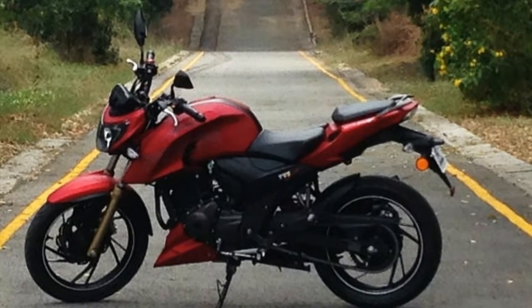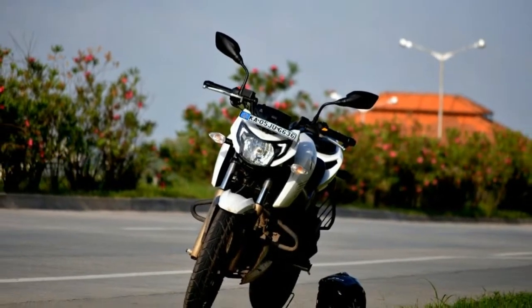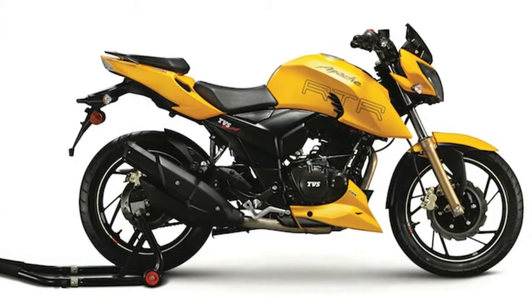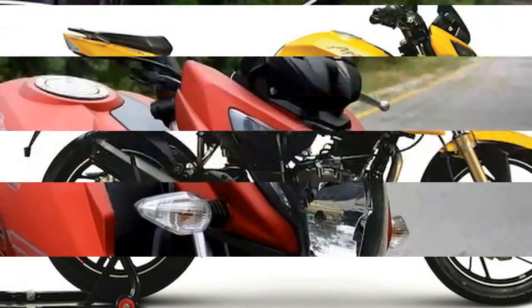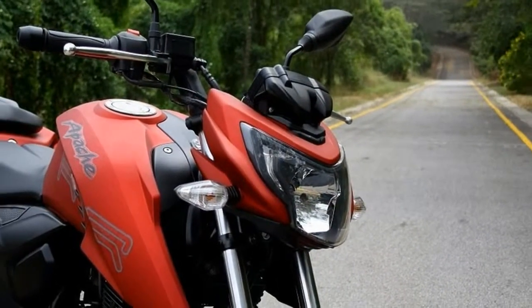Power generation is done by an all-new 198cc engine which promises decent output. The telescopic forks in front and monoshock suspension at the rear work together to keep the bike poised on a regular surface. The low 148kg weight infers a good power-to-weight ratio.